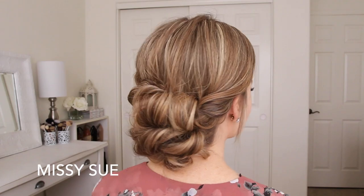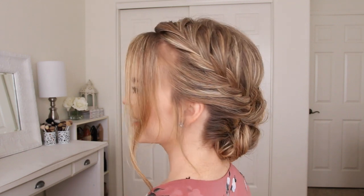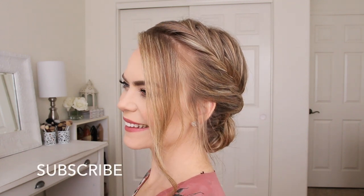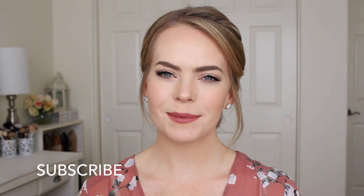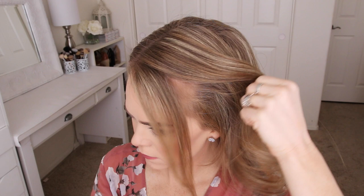Hey everyone, thank you for watching! Today's tutorial is this fancy-looking updo. I got the inspiration for this look from one of my older tutorials, so I really hope you enjoy today's video. If you're new to my channel, make sure to subscribe down below, and let's get started.